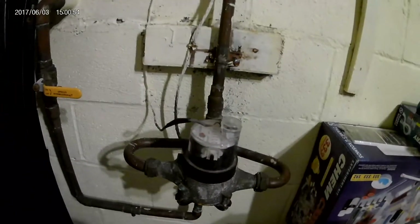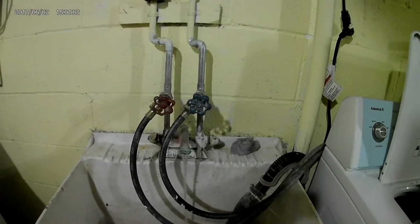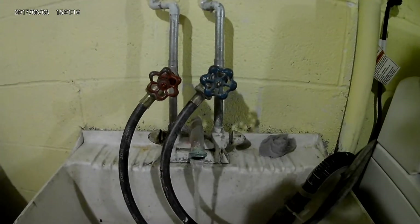We have city water and the water comes in from here. Usually when these ball valves are aligned with the pipe, that means water's flowing through them, so you twist it sideways and that means water's not flowing. I'll turn both of these off — there's one before and after the water meter. Let's go to a sink at the lowest level and turn the water on full blast so all the water drains out of the pipes.